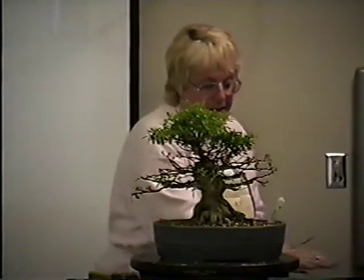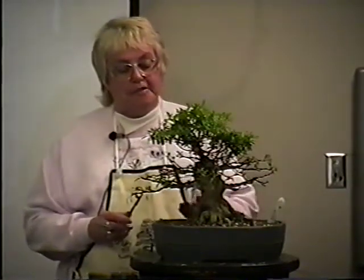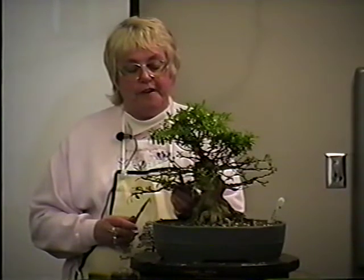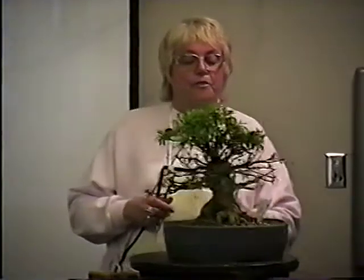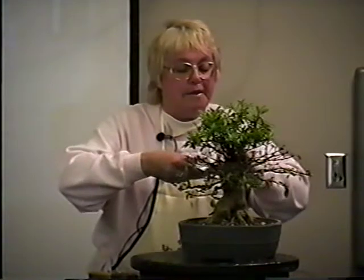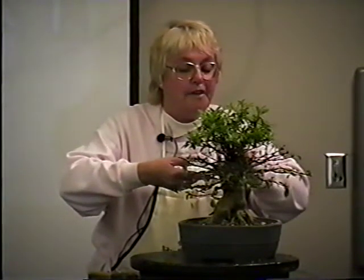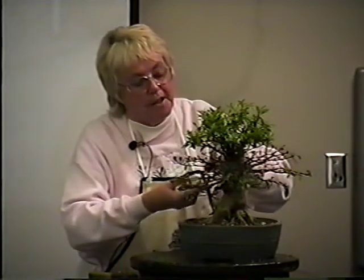Someday we'll have satsuki shows where they're judged for flowers, like they have in Japan where they show strictly for flowers. They're judged just like a flower show — on the perfection of the flower, nearness to species type, and all that kind of stuff. But also, when you're doing it, you want it to fit the criteria for your own yard.